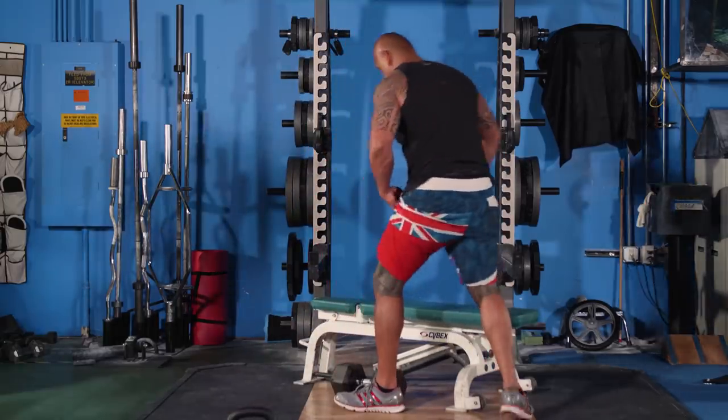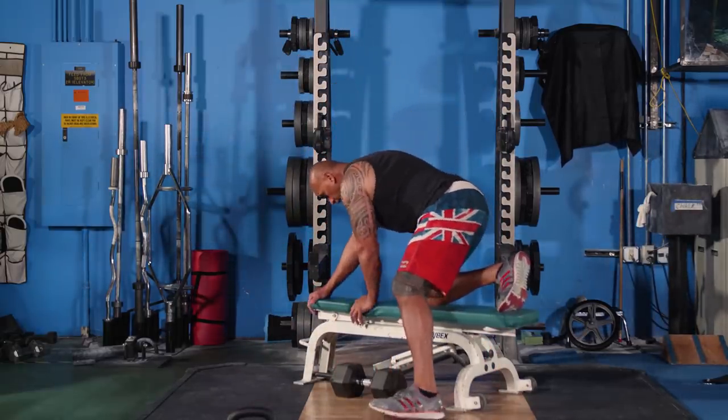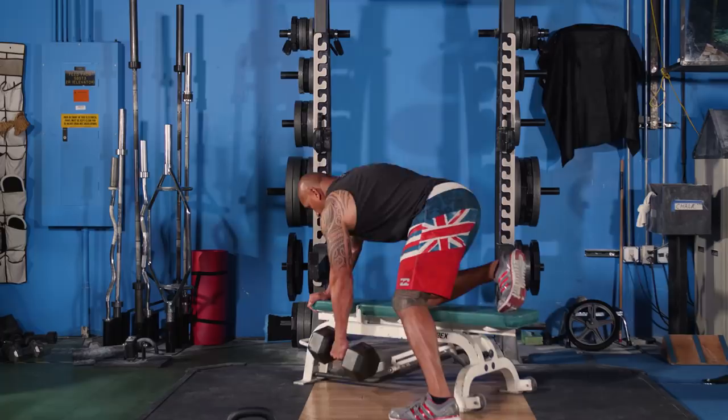After you finish your tenth rep, make sure to switch to the other side, finish that set, and then take your rest period.